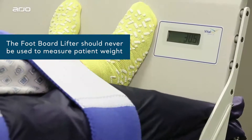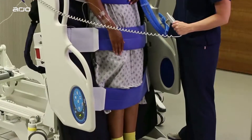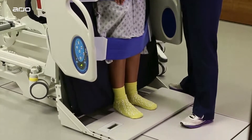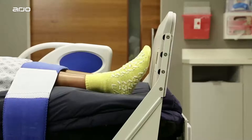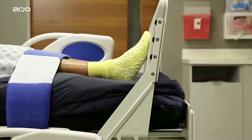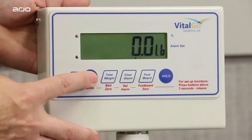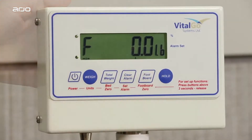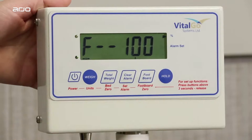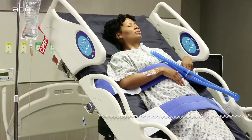Please note that the foot lifter scale is meant for measuring weight bearing and not for measuring patient weight. When the foot lifter meets the floor, it adds an additional 16 to 18 lbs or 7 to 8 kg due to the weight of the footboard itself. In addition, there are two handy bed and foot lifter scale features you should note. First, to switch between pounds and kilograms on the bed scale, just press and hold the weigh button for 3 seconds. Second, on the foot lifter, you can switch between weight bearing pounds or kilograms and percentage of patient weight. To do so, press the foot lifter button again, shown here. An arrow will display by the percentage indicator.